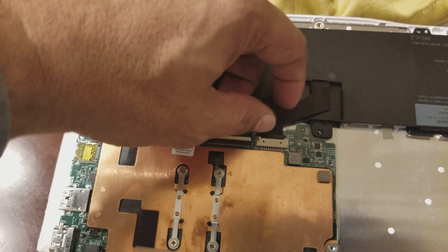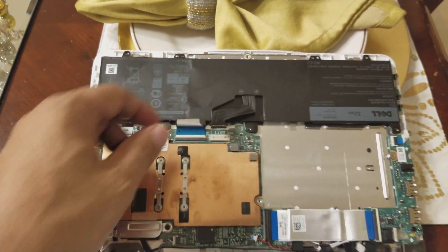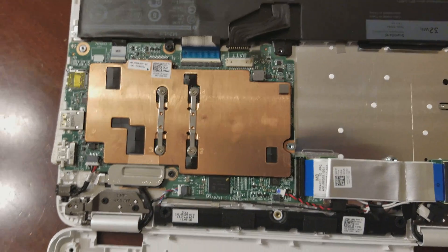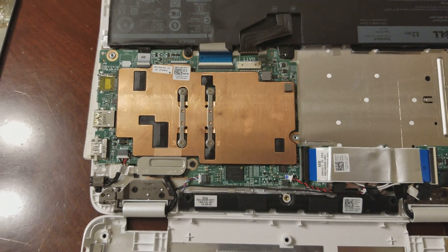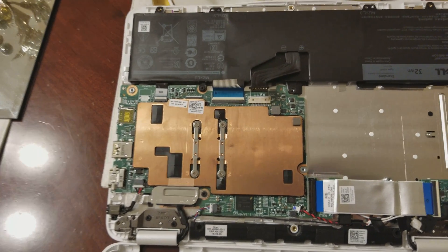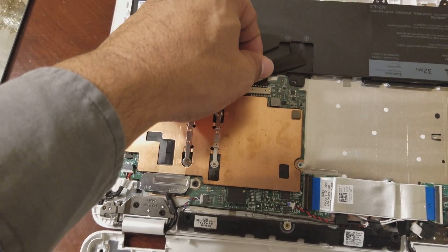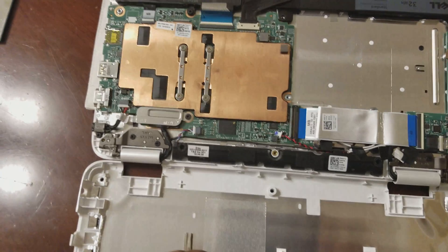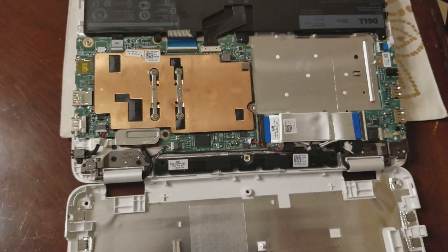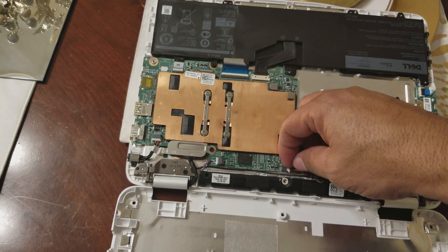Then you disconnect the main battery to take all the power off the motherboard. After that, you wait five minutes and put it back. I already did it so I don't have to wait, but make sure you wait at least five minutes so you can drain all the power from the motherboard.